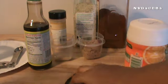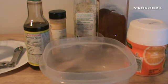Okay, so I have all of my ingredients set up except for my mixing bowl that I will be putting all this stuff in. I will be naming each one of these and I will also put this in my description box once I edit my video.